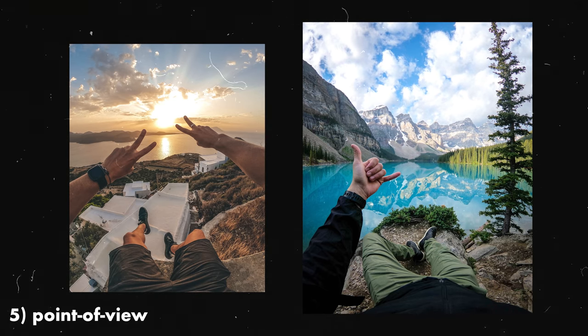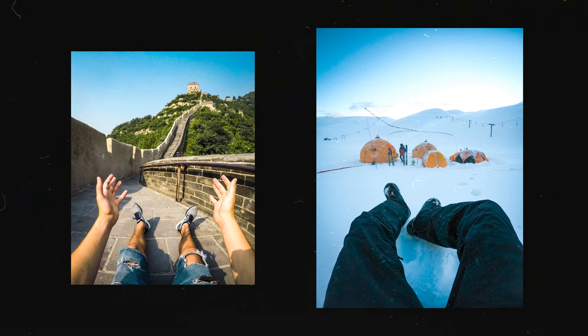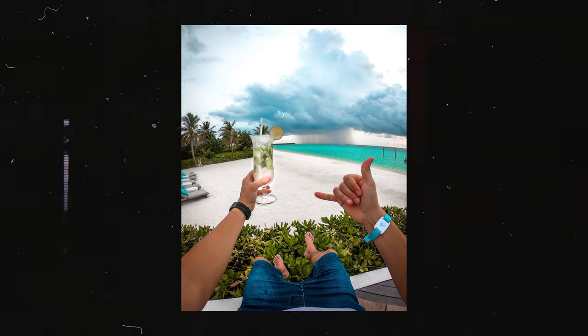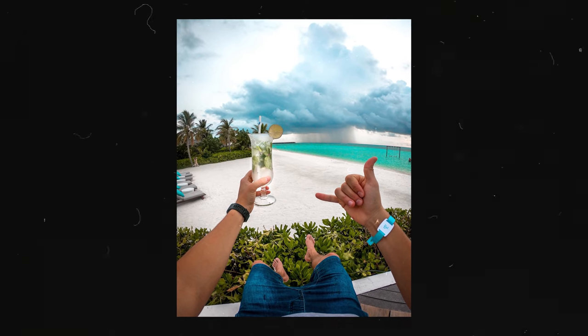This is perfect for solo travelers. I would use a bite mount and shoot mostly in landscape, or awkwardly position the camera in my mouth for a portrait point-of-view shot. When creating point-of-view content, it's important to think about how you can theme or stylize the shot. Sometimes the landscape is so amazing that a peace sign is all you need. Other times, you can evolve that POV to tell a story — by holding up a prop or object to give your photo more of a narrative.